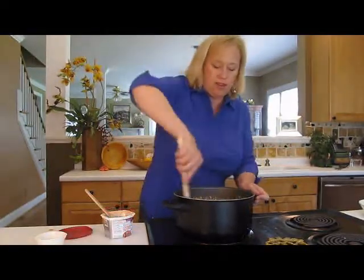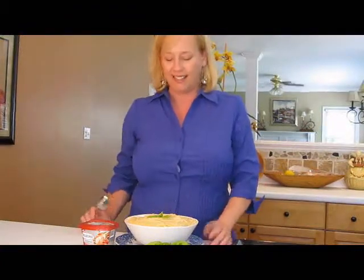Now I'm going to stir in half a cup of grated Parmesan cheese while it's still nice and hot so it gets all nicely incorporated. Creamy tomato and basil polenta — I cannot wait to taste it! I ended up using the entire 10 ounces of Tomato and Basil Philadelphia Cooking Cream.